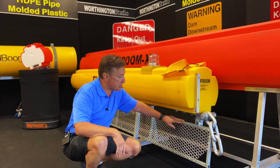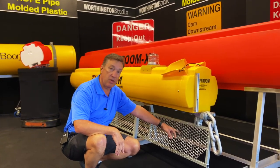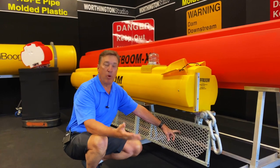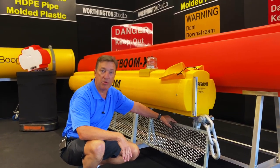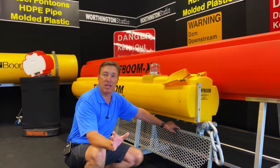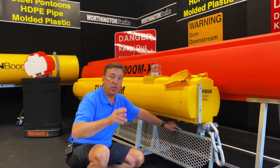We have multiple screen designs. The standard is a galvanized steel mesh, but we can also put a rubber panel across it or close off the gap between booms entirely. There's no end to the type of customization we can do for your site — your sales agent will talk to you about what's proper.